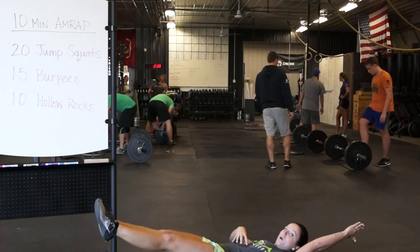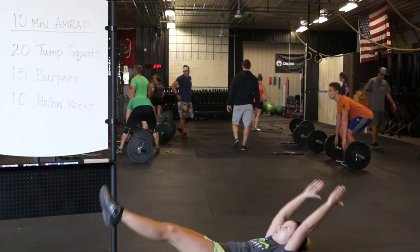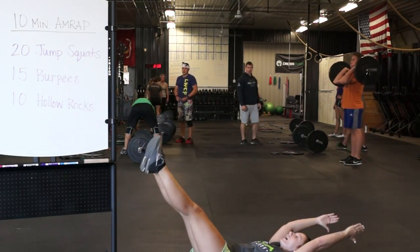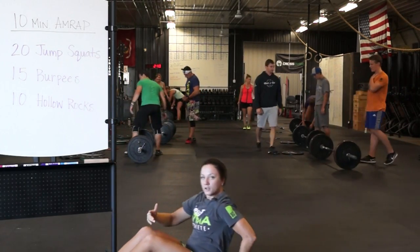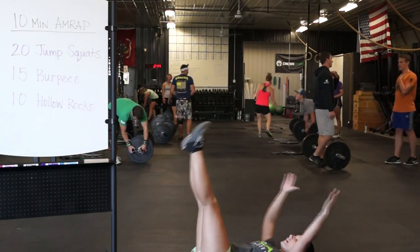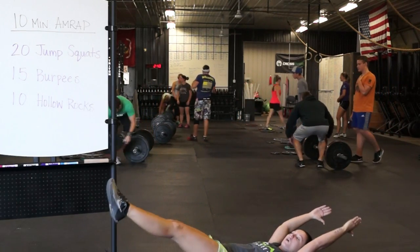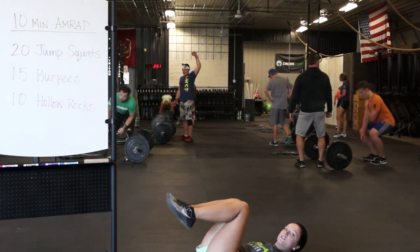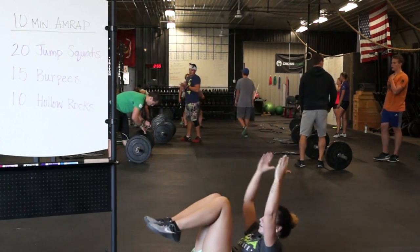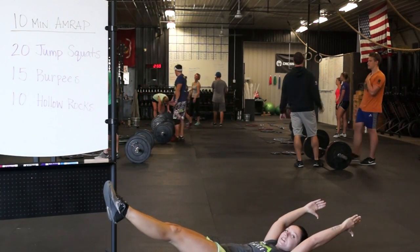Keeping that midline stable and tight. From here, now I'm going to start rocking. We want to keep that lower part of your back on the ground, the small of your back driving into the ground. If you lose that, go ahead and reset again and start rocking. We can also bring our knees into our body here with the arms overhead and rock. Or we can just hold the hollow body, hold here.